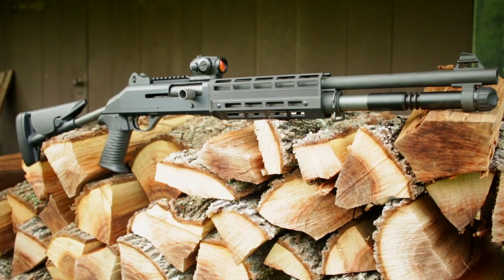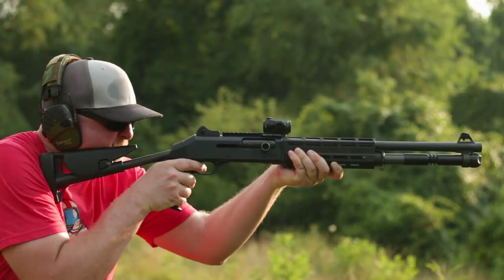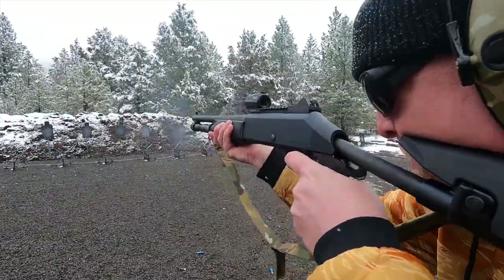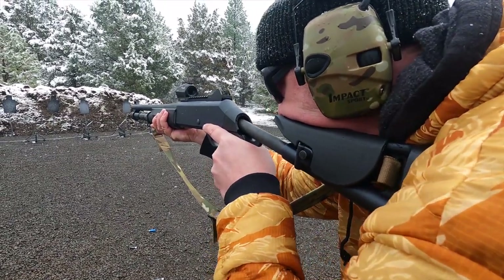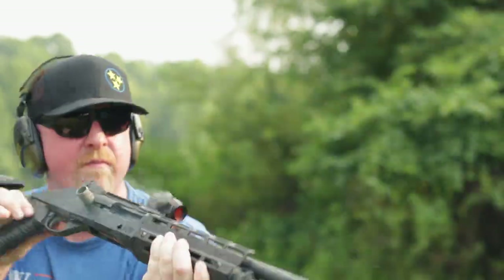Today we're taking a look at the legendary Benelli M4. It's the Italian combat 12 gauge — it's semi-automatic and it is a beast. I'm going to tell you all about it. I got it out to the range both here in Tennessee and at Thunder Ranch in Oregon, and hopefully help you decide if this one is right for you.